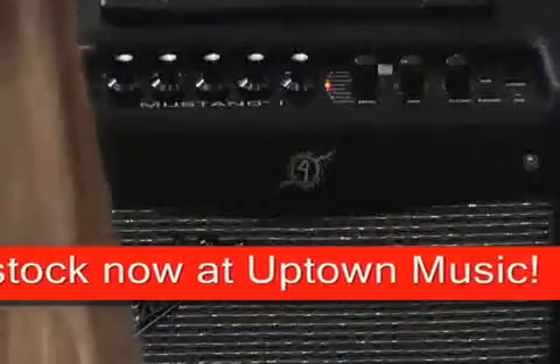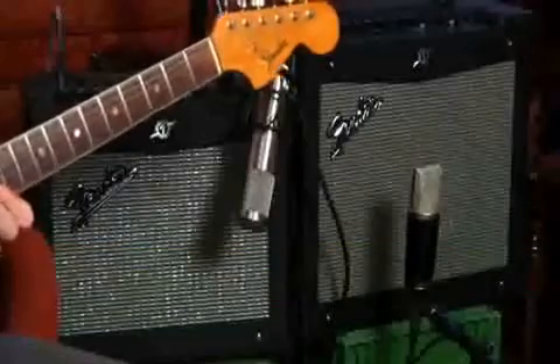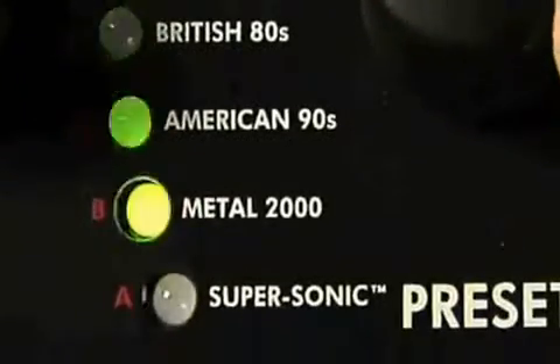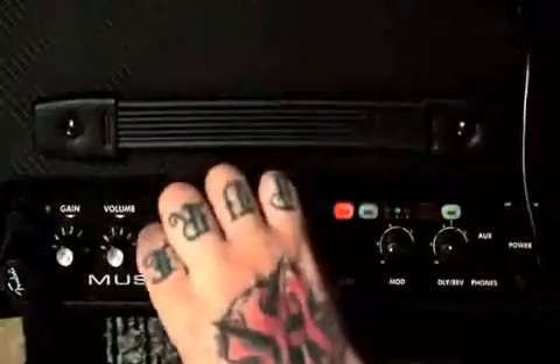It sounds great with all-new authentic amp modeling, killer distortion, and studio quality effects. Mustang comes equipped with 24 onboard presets covering a wide range of tones, from Fender clean to outrageous distortion.